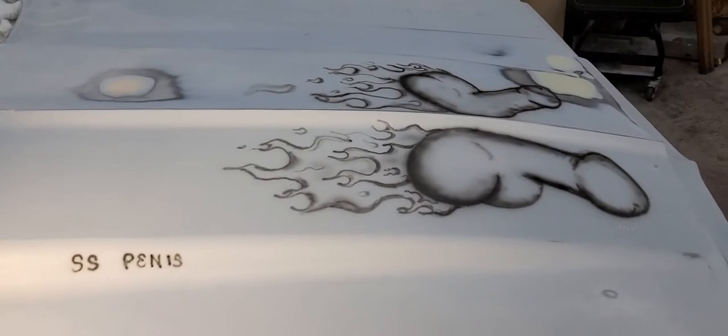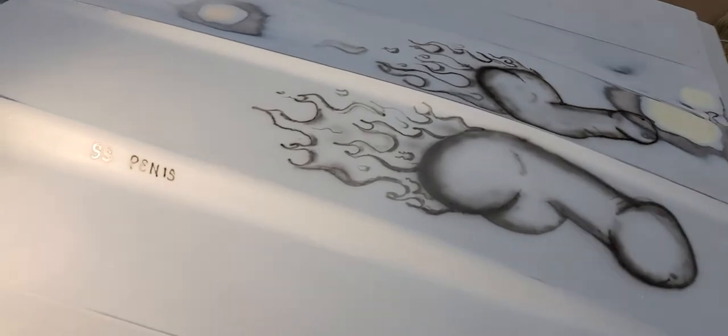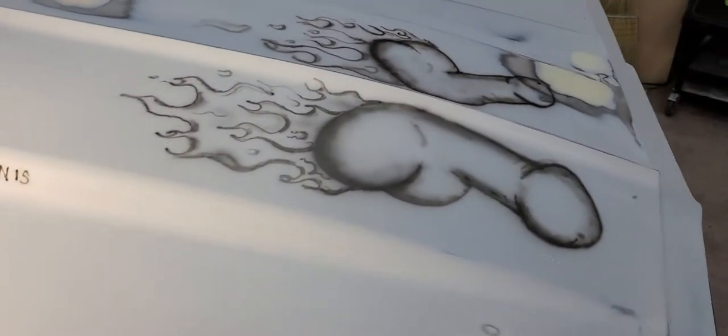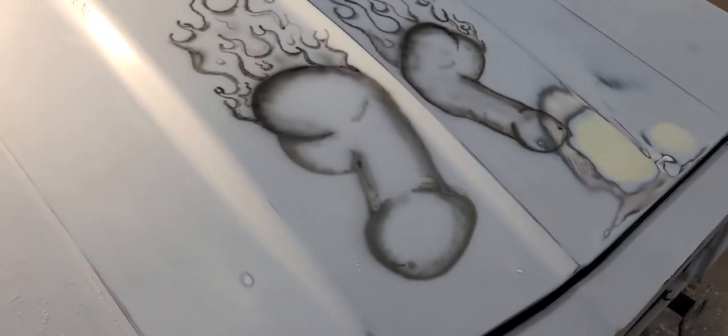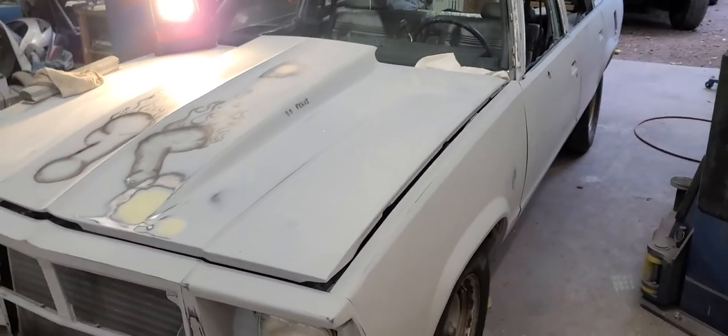Alright, this is what you get when you're doing a car for a dick. We got the SS Penis live in action with the herpes syphilgonalage on the ding-a-long on, lightest, whatever you want to call it. This high performance piece of machinery right here, what I'm talking about.